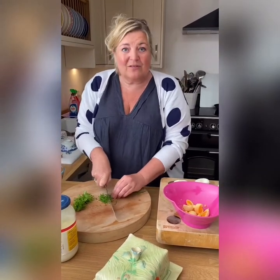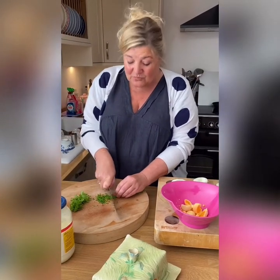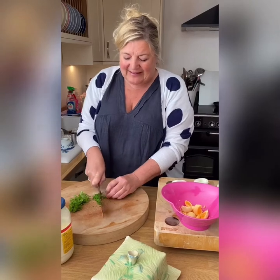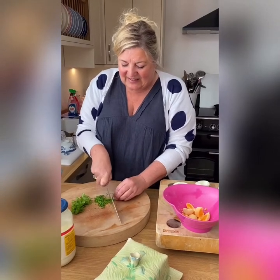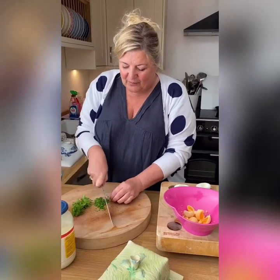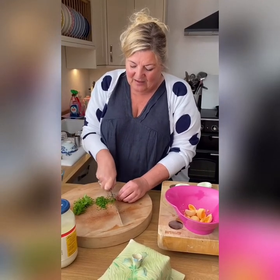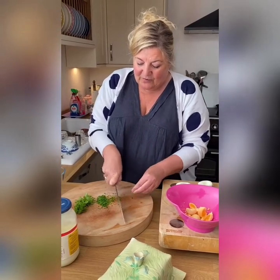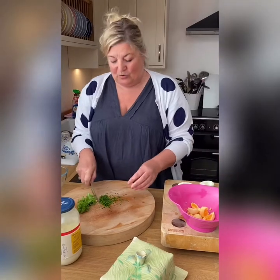If you've got some watercress, great - put that through as well. Sorrel is lovely as well, because it's got a slightly lemony, acidic kick to it which really goes well with eggs. Sorrel goes beautifully with eggs. I used to grow it in my garden, but not any more. If you ever think you're going to plant sorrel, put it in a pot or away from everything else because it tends to go bananas.